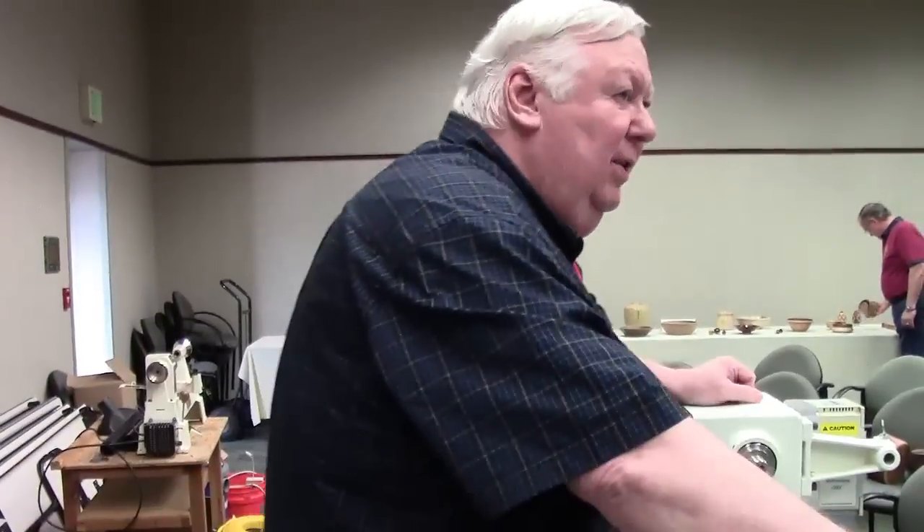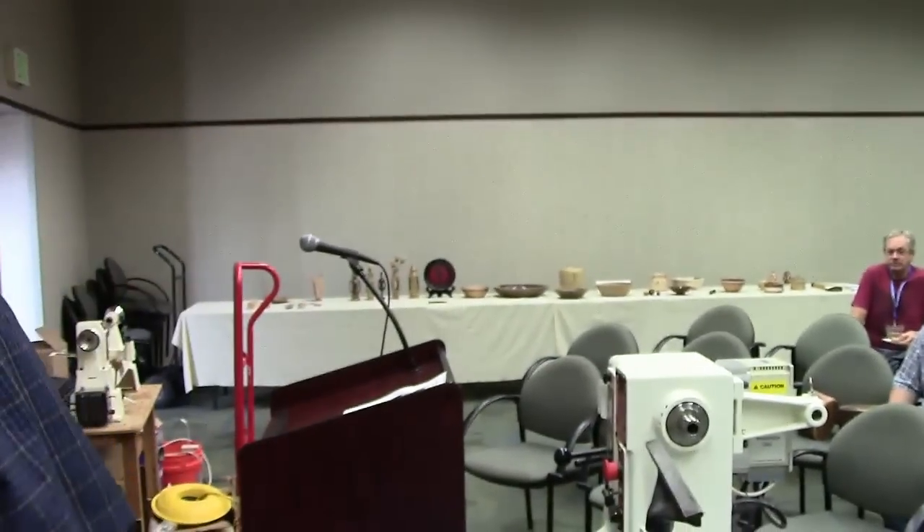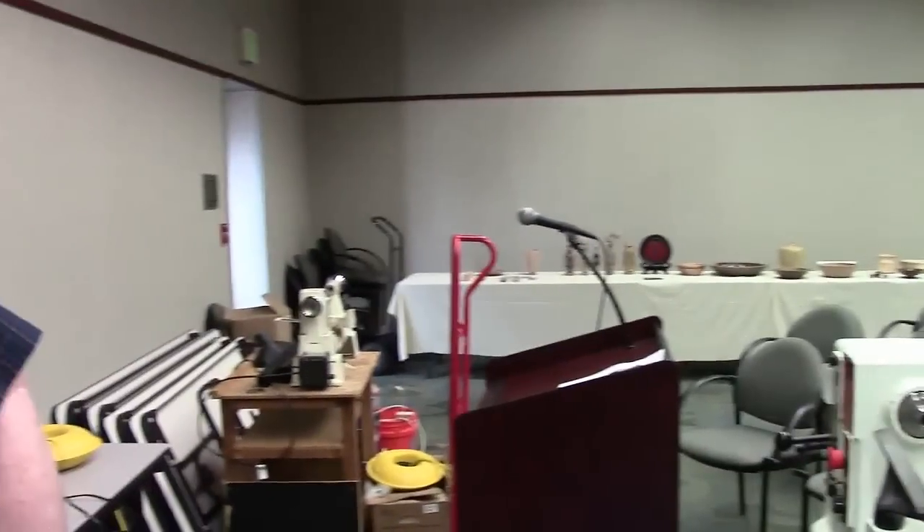Larry asked me if I could do a demo on turning bottle stoppers, and it's a pretty easy thing to do, but I wanted to do it three different ways. I want to turn it with the conventional cork, the silicon, and then the one that you screw in — that's a metal stopper bottom that you purchase.